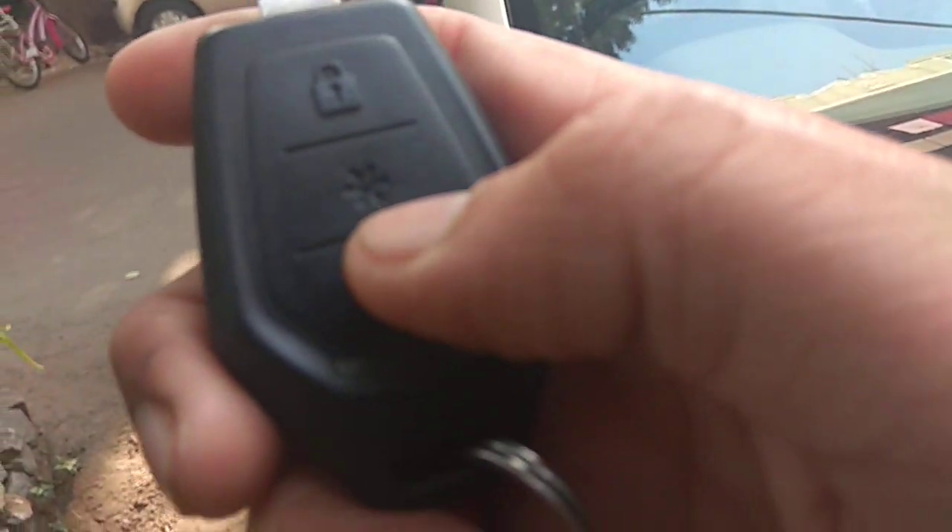The middle button feature is that whenever you park your car in any ground, parking spot, or a mall's basement, after some time the parking lot gets full with different types of cars and you are not able to find where your car is. So you just have to press the middle button and its hazard lights will start blinking and the car will make a siren, so you will be able to detect where your car is.